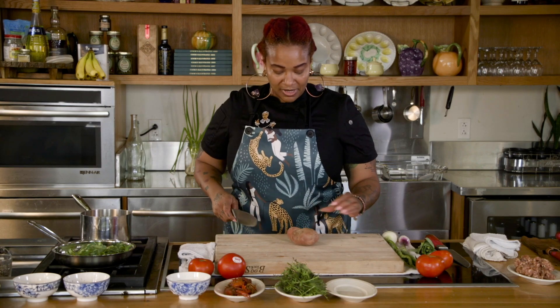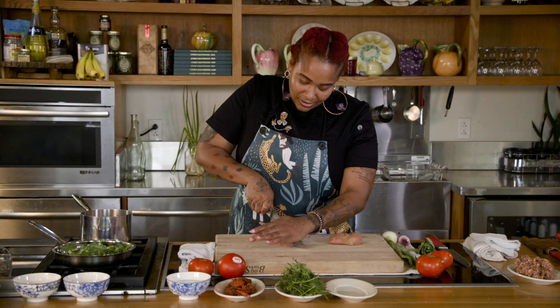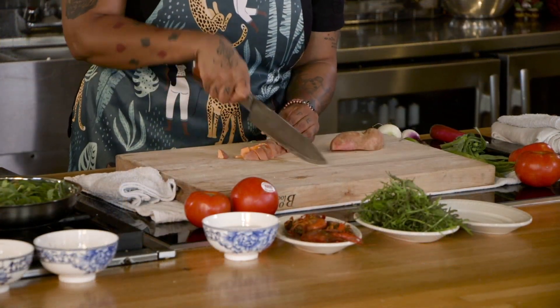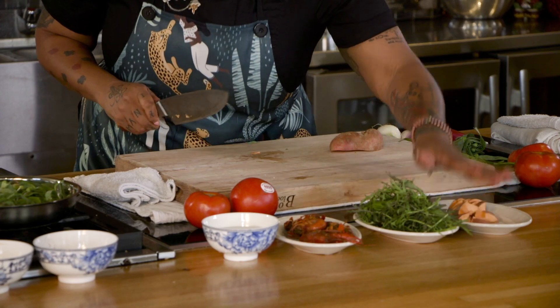While that's cooking, I am going to start cutting up my sweet potato — local, by the way. It doesn't have to be fancy, it doesn't have to be uniform. Just nice little segments here.